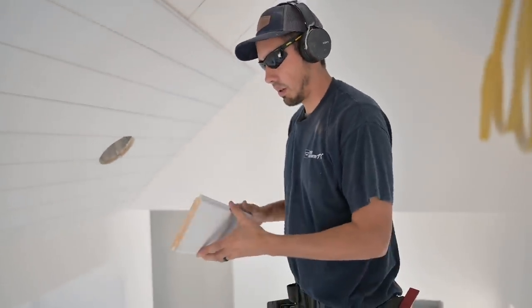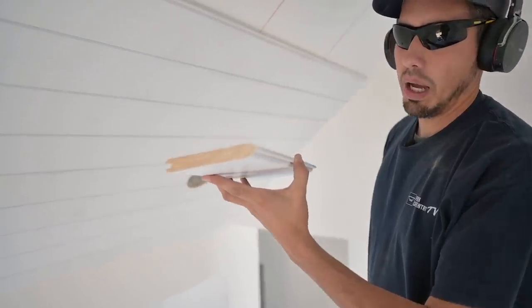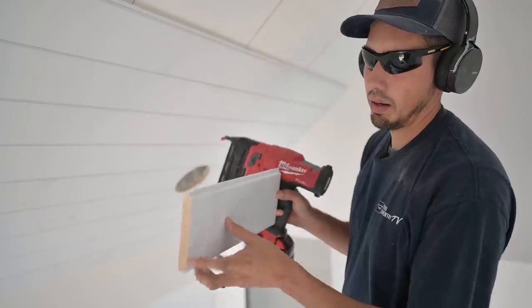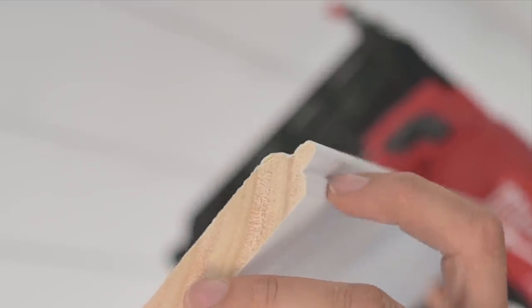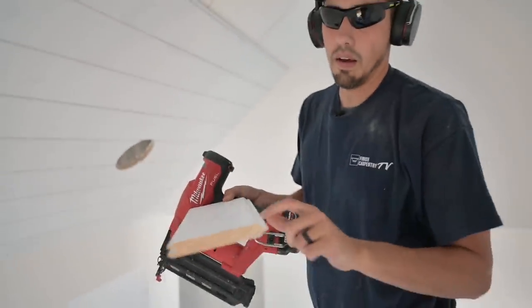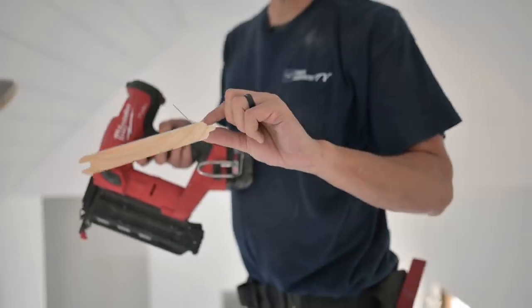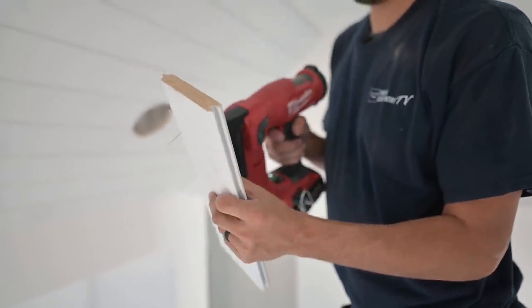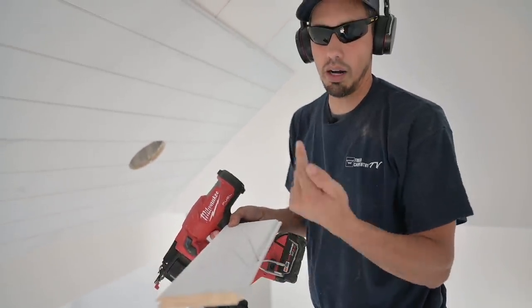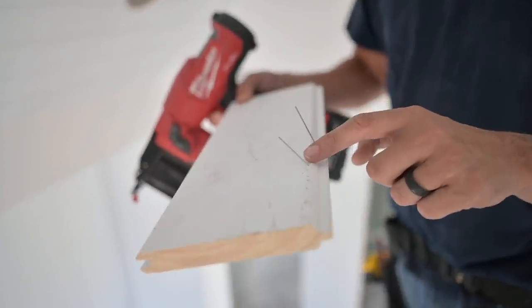I'm going to throw my glasses on for this next thing because I don't want to get hit in the eye with one of these nails. I want to show you how this looks in the open when you're blind nailing. You've got this tongue right here, part of the tongue and groove board, and you're shooting kind of in this little valley — not right through the tongue, but in that little dip. We've been angling the nails so that when they come out of the backside, go through the drywall, and hit the joist, they're at this angle. When we first started, I shot it a little too straight up, not at an angle, and when we went to put the next piece on it wasn't allowing it to sit flush. You definitely have to do it at an angle.